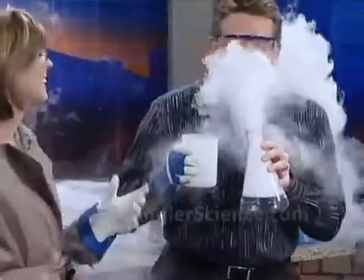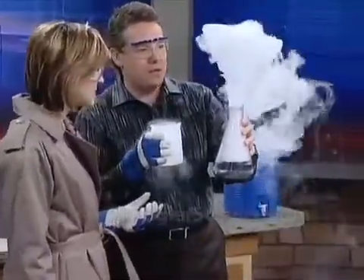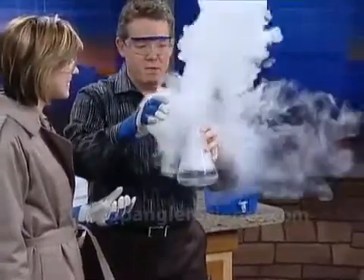You can breathe, and it's fine, right? So we're making a little cloud. These are water molecules and, of course, the nitrogen that's inside. So we can make this beautiful little cloud.